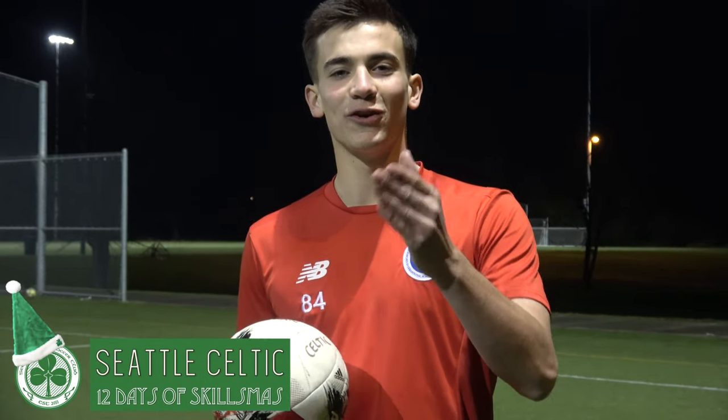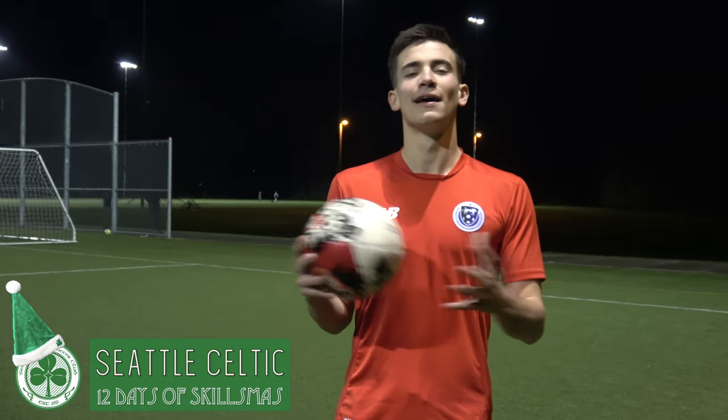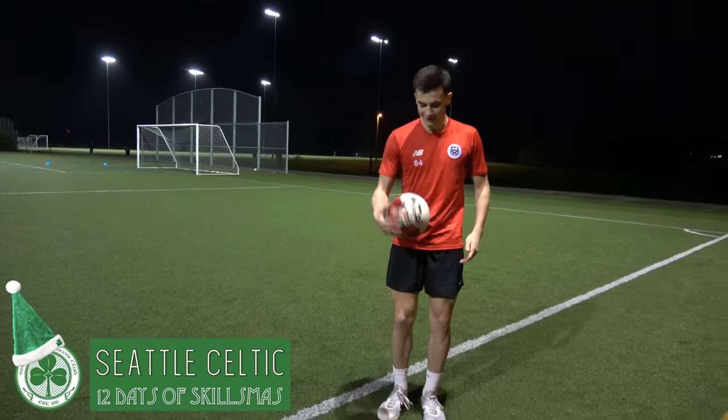How's it going Celtic families? You're here for another edition of Seattle Celtic Skillsmas. You may remember me from 2011, or maybe from a couple days back — well, I'm back again and I'm here to teach you two skills. First is the foot stall, second is the knee stall. Here we go, let's get after it.